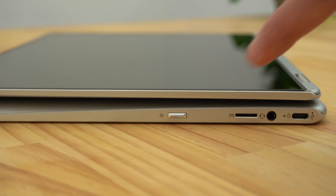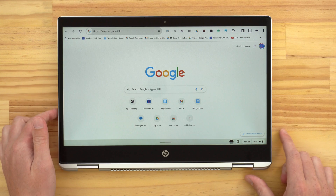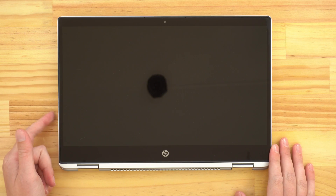This obviously doesn't apply to all Chromebooks. But if you have a Chromebook that turns into a tablet somehow, it should have a power button on the side of it somewhere around where the ports are. Once you find it, all you need to do is press that power button and it will immediately go to sleep. And then when you want to wake it back up again, you just press the same power button and it will wake up straight away. You might have to put in your password again to sign back in, but once you do that, you'll be straight back into it.